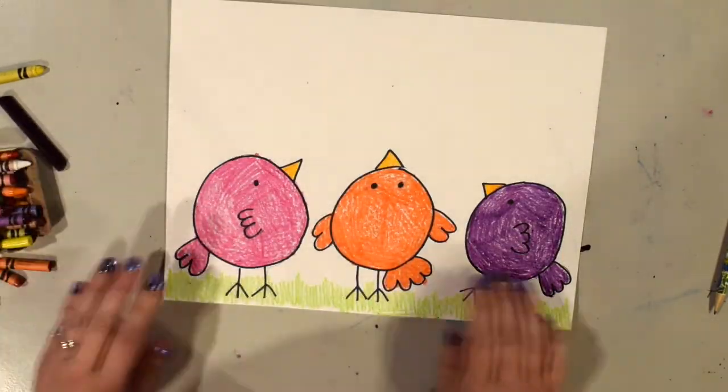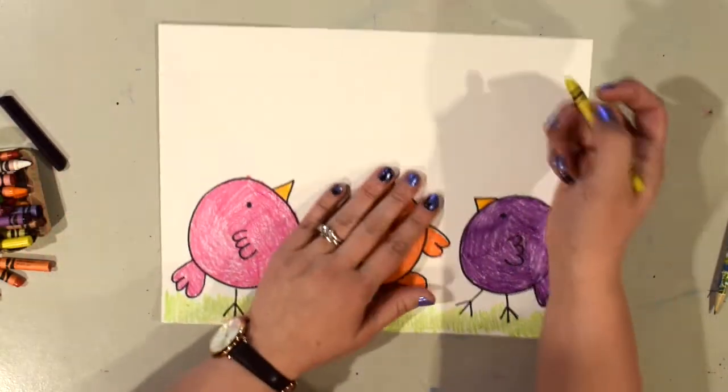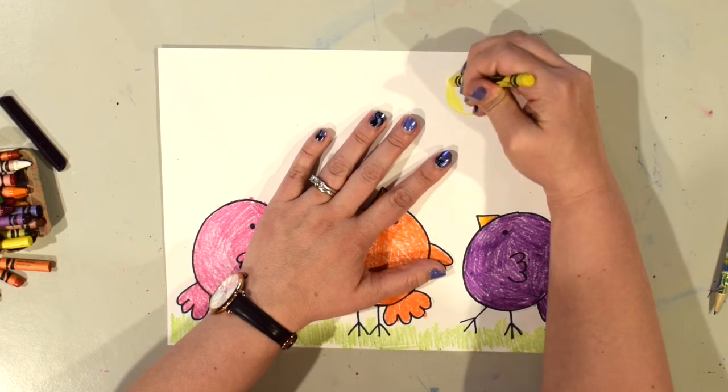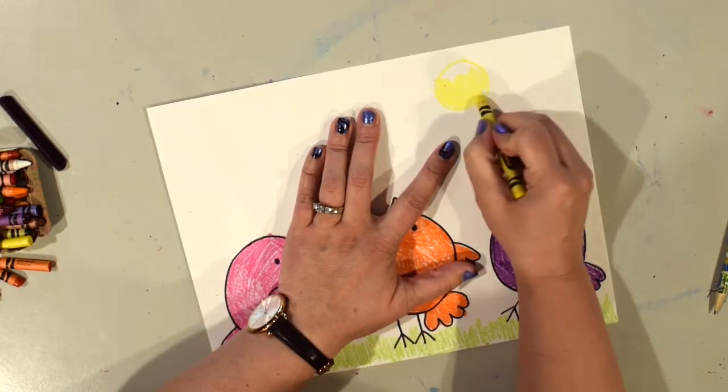Now I'm ready for my sky. I'm going to start by drawing my sun. You can put your sun wherever you want in your picture — it is your choice. You don't have to put it where I put mine. You pick where you put yours and color in your sun.